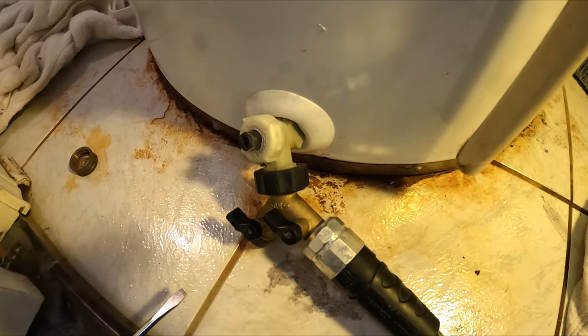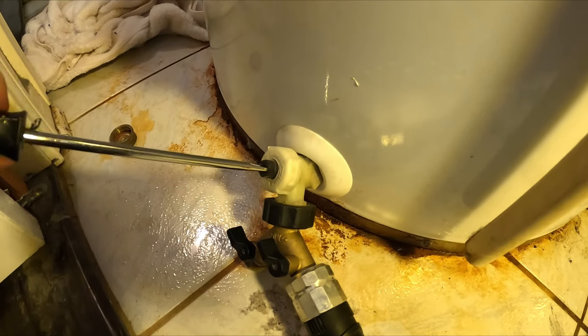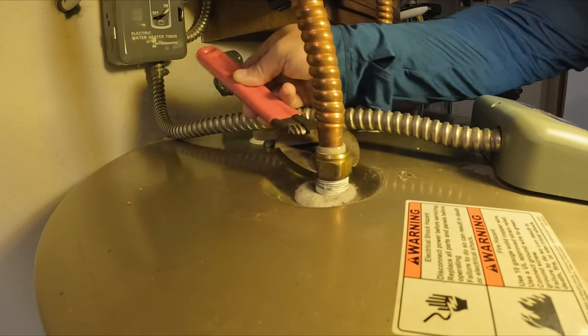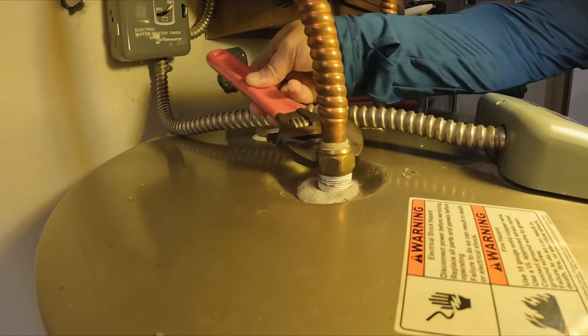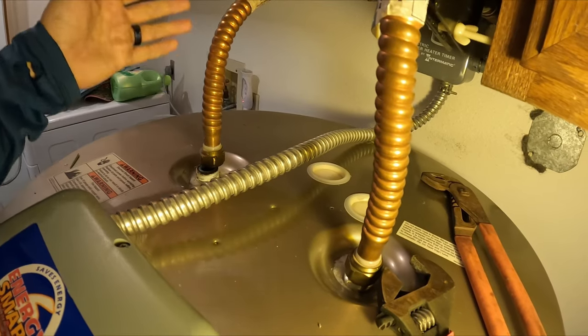Next step is to drain the water. Pro tip: use a splitter if you don't have the clearance you need for your water hose. These valves use a flathead screwdriver - all you've got to do is put the head in and twist it to the left. To drain this properly, you're going to want to open up a hot water faucet that's close by - that's going to allow air to get back in the tank. I also like to disconnect the hot side line from the top of the water heater so that plenty of air can get in, because there's a little vacuum in there and your water will never drain out if you don't let enough air back in.